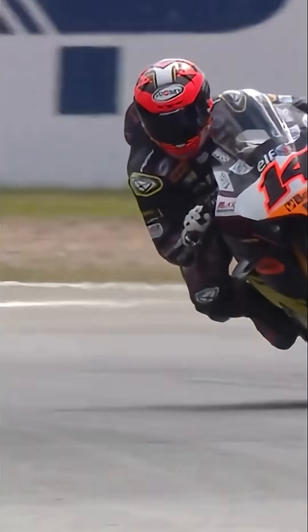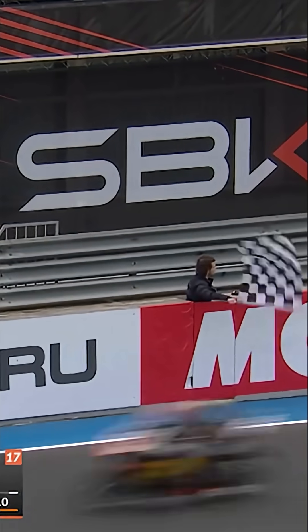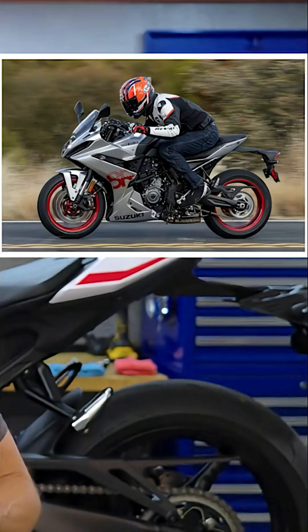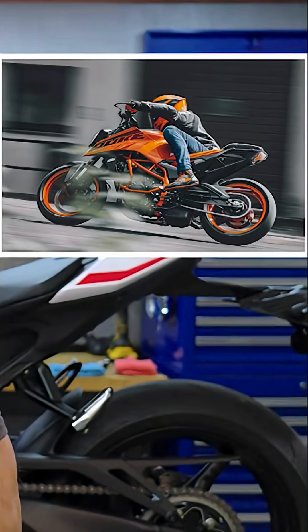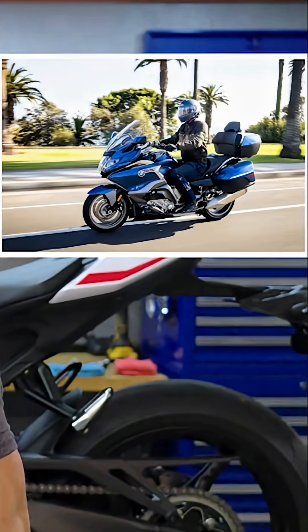Quick shifters originated in racing, where the few tenths of a second they save and the attention they free up by simplifying shifting can help win a race. In the past 20 years or so, quick shifters have moved from the track to the street, and now you can find them on pretty much everything from sport bikes to small displacement naked bikes to ADVs and even full-size touring bikes. And that's because quick shifters are convenient and frankly really fun to use. But how does a quick shifter work?